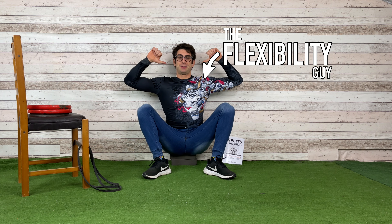It means a lot to me if you leave a like on this video and help me grow this YouTube channel. That's all from the Flexibility Guy, Coach Elia — have a nice stretch and see you in the next video.